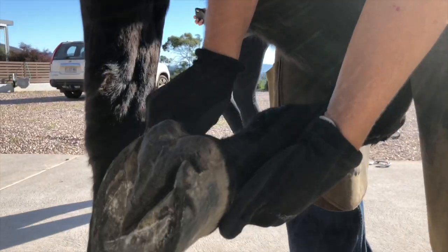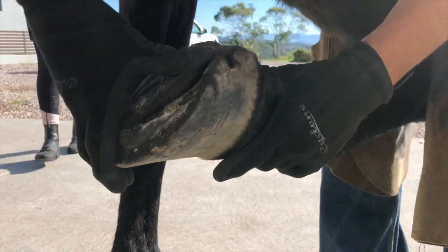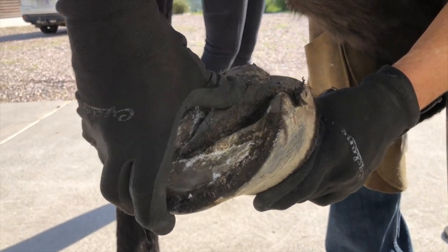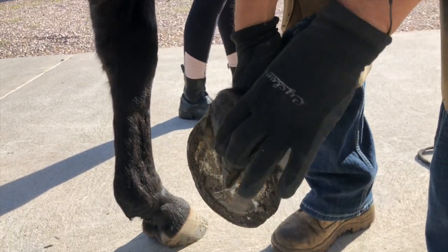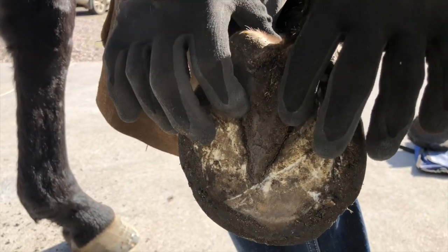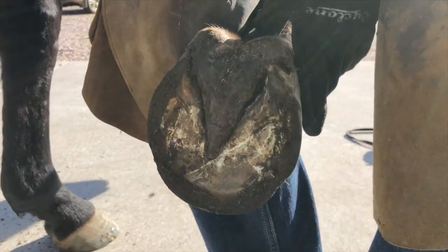I've taken the shoe off and I usually just see how much strength is in there — you're pretty much pinching the digital cushion between your thumbs — and he's not concerned, but there's also a lot of depth there. He's got some good landing gear, and this is so important because the caudal hoof is where most of the proprioceptors are, which tell them where their foot is in time and space.